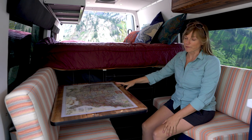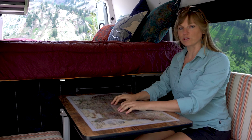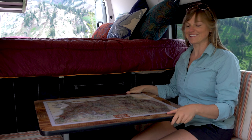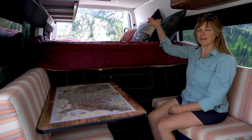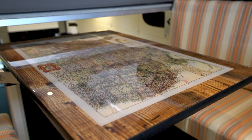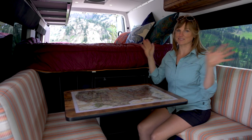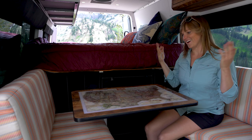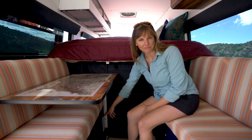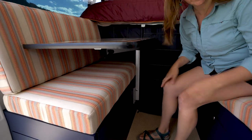This table here is a Lagun table mount — it swivels, so you can work sitting here, or move it out for eating dinner with two people, or push it against the cushion to get into the bed. This table is probably one of my favorite features in the van. I came up with the idea to put a map on the table and Outside Van said yes — and it looks amazing. What's really cool is the Lagun table attaches to a mounting plate, and you can put more than one mounting plate in your van.